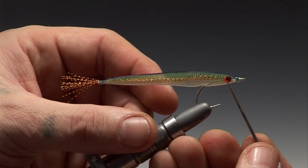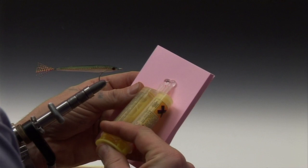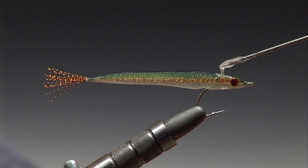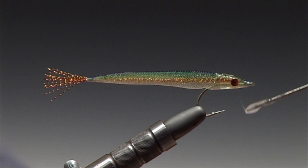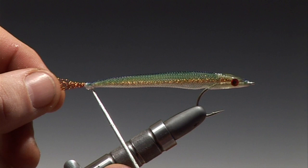Now take your chosen colour of prisma tape eyes and apply one each side of the baked fish. Now you can mix your epoxy. When applying your epoxy to the fish head, make sure that you work it in through the openings of the tube to give a solid head, and apply a little on the actual whippings of the tail base.